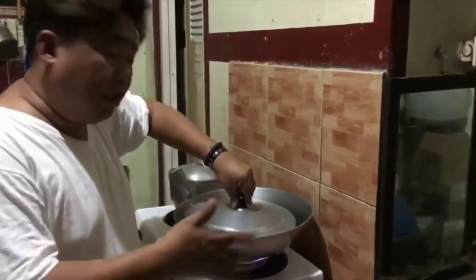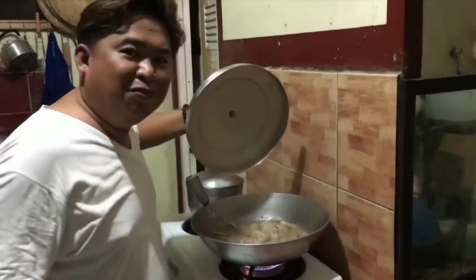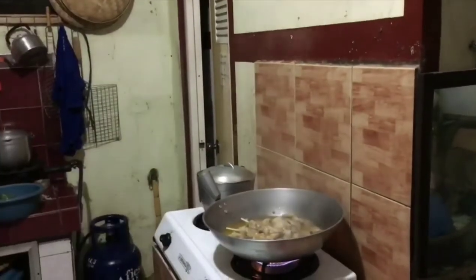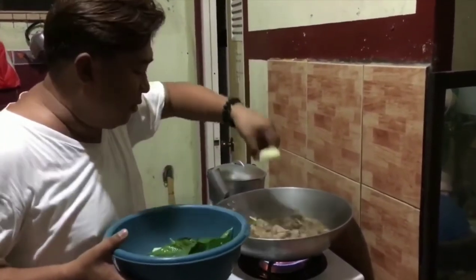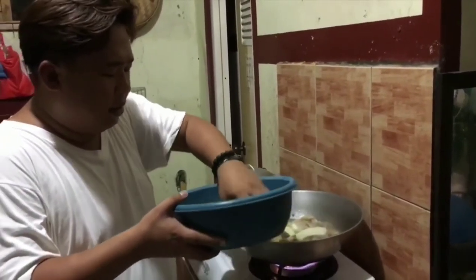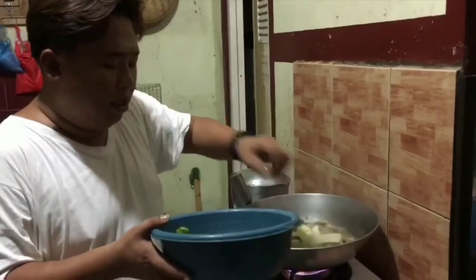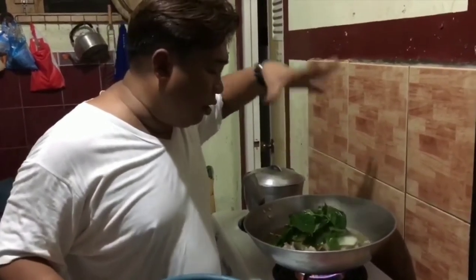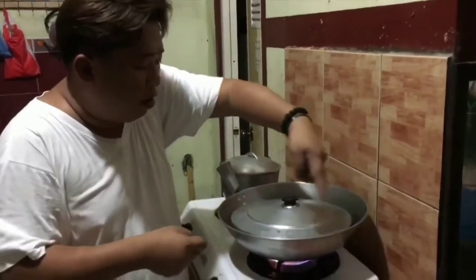After 30 minutes, kumuluna yung manok. Mukha siyang masarap. Lalagay natin yung papaya at saka yung dahon ng sili. After nyan okay na yan, takpan lang natin siya. Pagkuluin yan — nakita mo may usok dito?